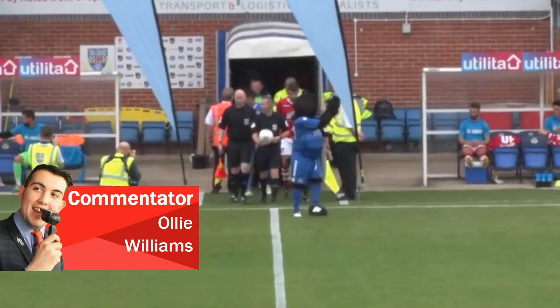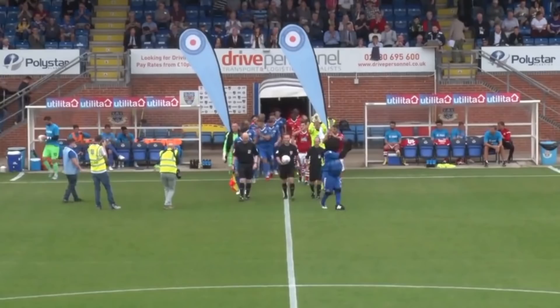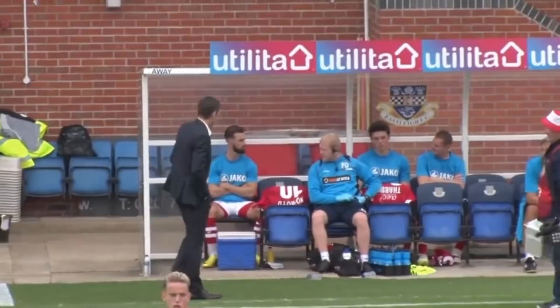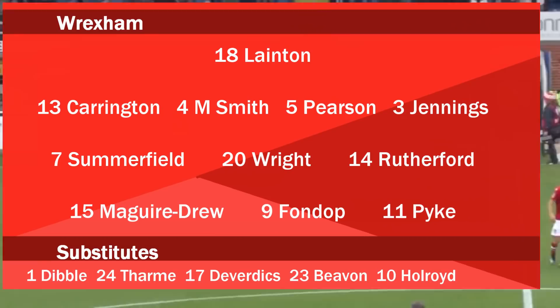Hello and welcome to the Silverlake Stadium for the National League game between Eastleigh and Wrexham. For Eastleigh, goalkeeper Graham Stack is between the sticks. The captain thought he got a 96-minute equaliser last time we met Eastleigh last season, but in fact it was Cresswell who got the final touch. Wrexham are unchanged from their win on Tuesday against Maidenhead. Mike Fondop has three goals in the opening four games and will lead the line. Jordan Maguire-Drew has got two to his name so far.